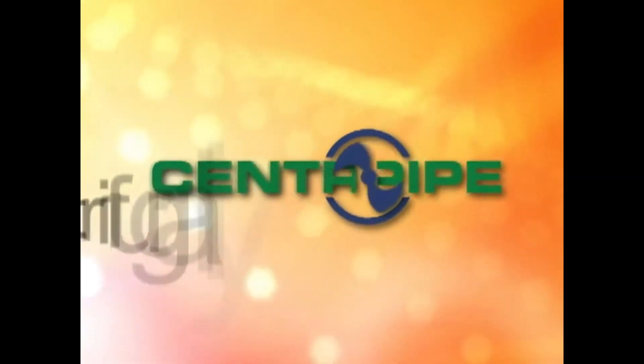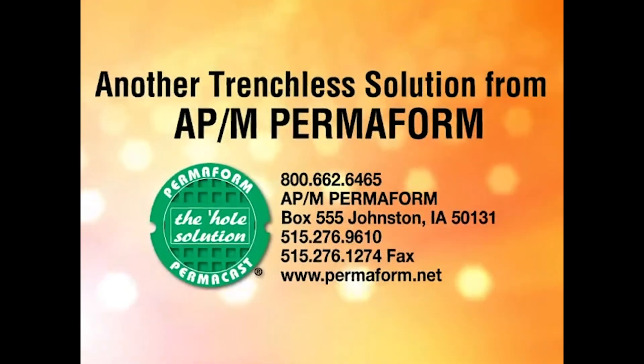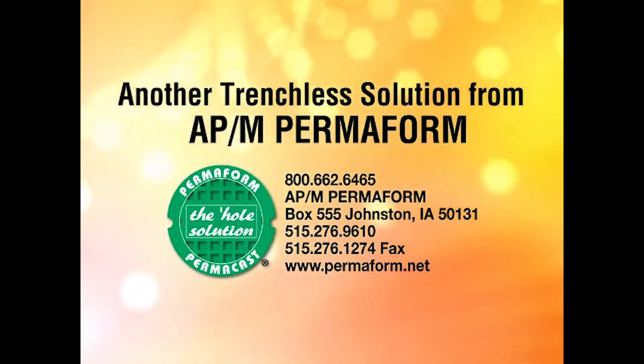To find out more about this powerful infrastructure solution, call APM Permaform to learn how CentraPipe can work for you.